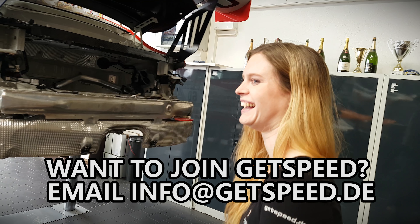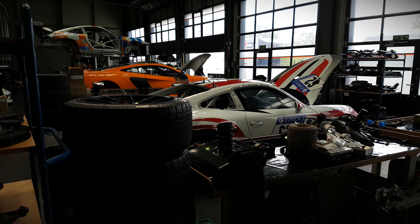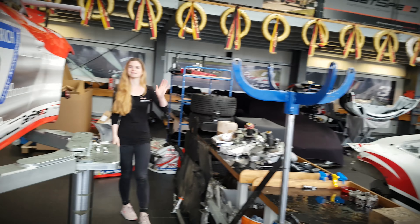Because in three weeks it's the 24 Hours of the Nürburgring, so if you're going to watch the live stream, make sure to cheer for GetSpeed. There are a lot of mechanics here but they're camera shy, so we only have Anna - but she knows quite a lot about cars. And sometimes we also have Tom, who also knows something about cars. If you want me to film something more about GetSpeed or explain something about the brake system, just let me know in the comments.